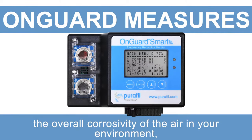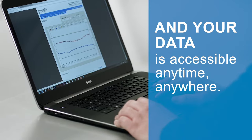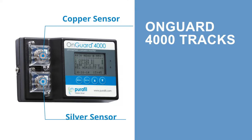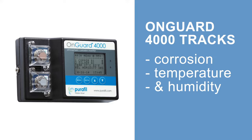The OnGuard measures the overall corrosivity of the air in your environment and your data is accessible anytime, anywhere. The OnGuard 4000 uses copper and silver sensors to track corrosion, temperature, and humidity in real time to provide a complete look at the elements affecting the rate of your corrosion.